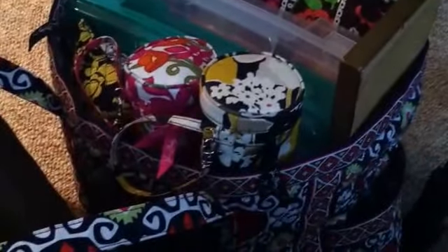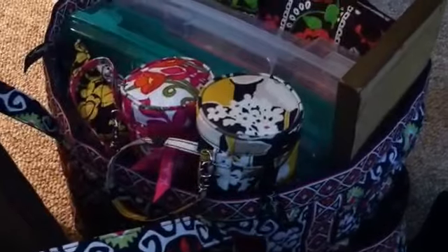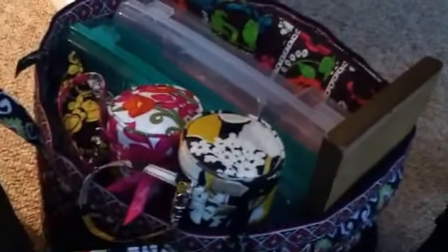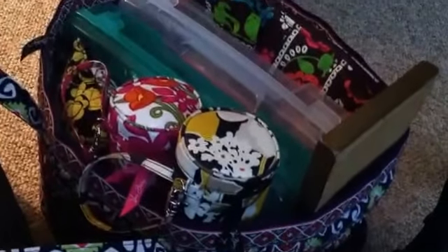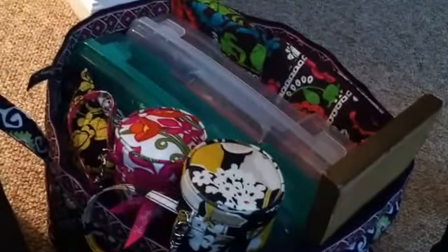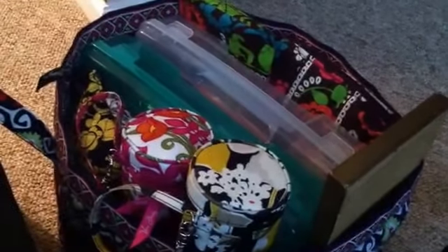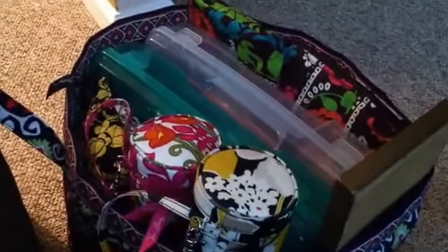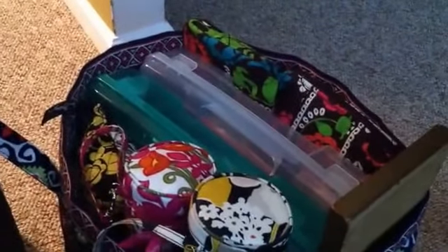I originally purchased it as a beach bag because I am a family of five and I really don't like carrying a million bags for everyone, so I purchased this and the Stay Cooler in Sun Valley as well, specifically for the beach. But I also have a business where a friend of mine and myself make hair accessories, and I carry a lot of things around with me on a daily basis — this is my go-to bag.